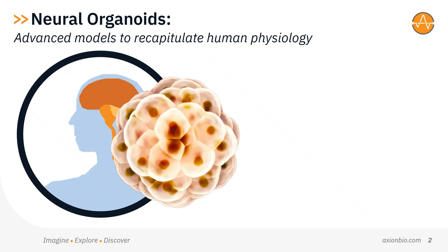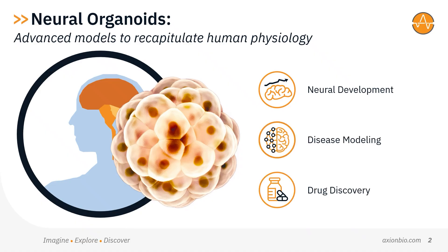Neural organoids are three-dimensional self-organizing cellular models generated from human pluripotent stem cells or primary tissue. Because these advanced 3D models can recapitulate many features of the human brain in vitro, neuroscientists are increasingly relying on organoids to investigate neural development, disease modeling, and drug discovery.